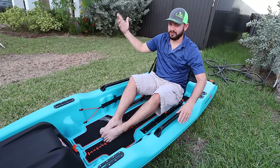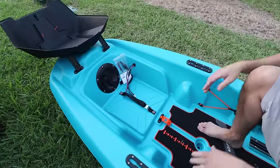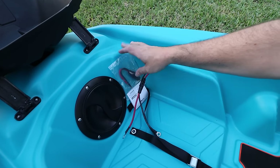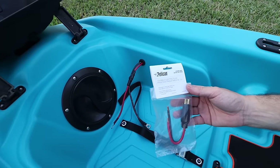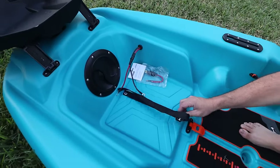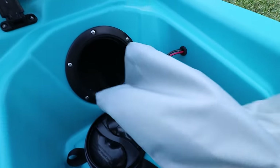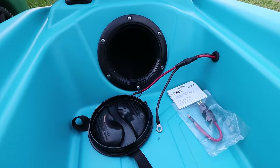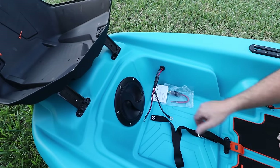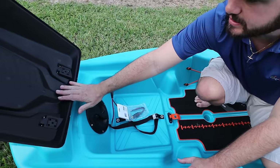Now let's take a look at the front — boom, there you go. This is for your battery. They included an attachment point so you can attach your trolling motor cable to this and just plug it in the back — pretty awesome. Right here you also got a little strap to hold the battery down. You also get access to the inside of the boat right there. And they send you the cable, so you don't have to go hunting for it and trying to make it work.